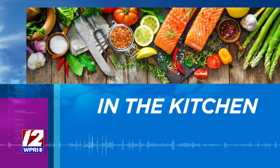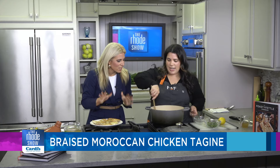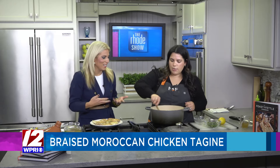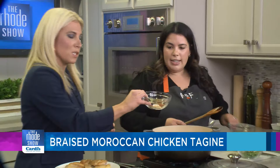We are back in the kitchen this morning with Chef Maggie from Feast and Fettle, making a delicious braised Moroccan chicken tagine. The first step is to sear off the chicken, and then you add your vegetables right to that pan with all the brown goodness — we call it the "fond" in the culinary world. Once it's seared off, we're going to add the warming spices.